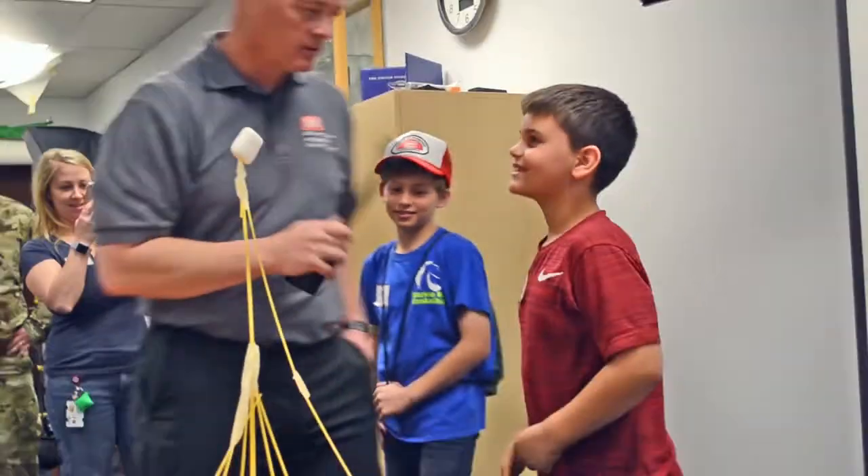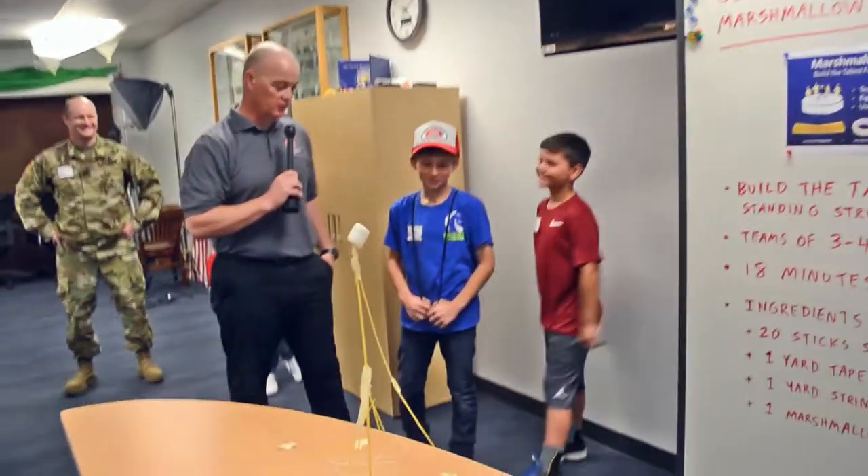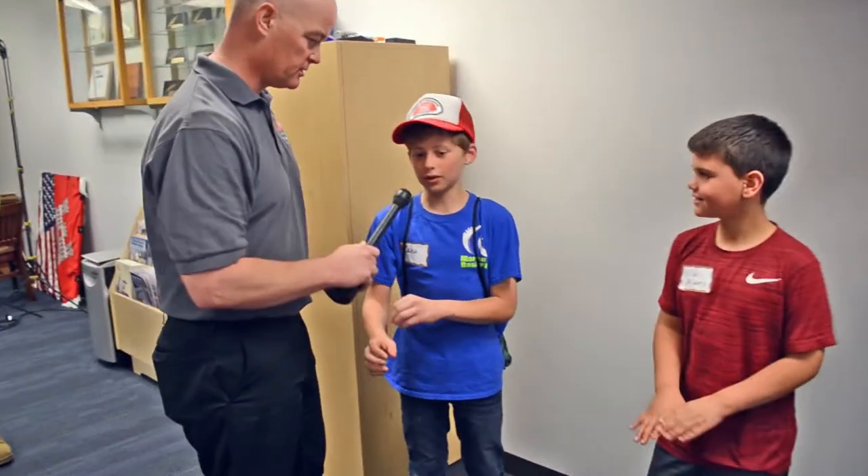Nice job. What was your strategy, Elias? I just went with him. That's always a good strategy — you find someone who knows what they're doing and go with them. How did you come up with this? I focused on the base a lot more. Looked like it was a winning strategy.